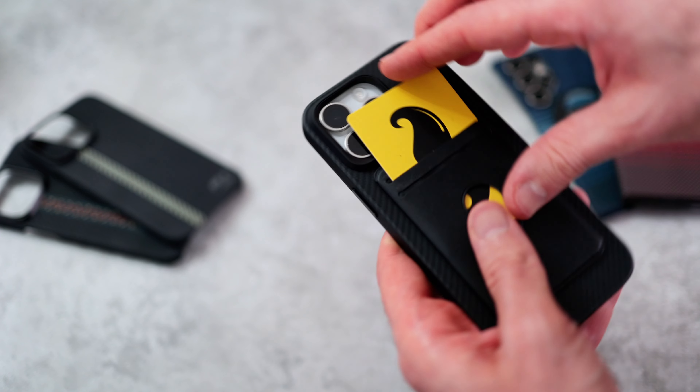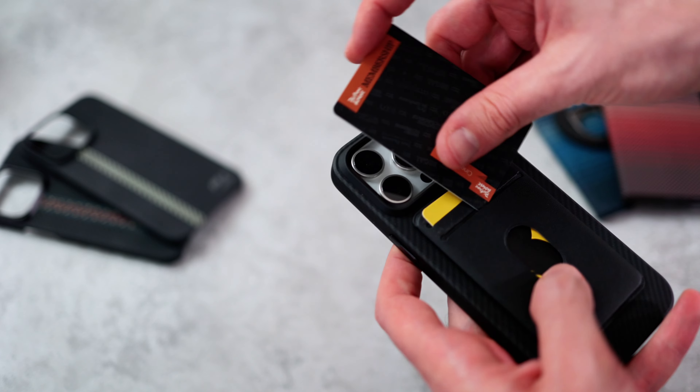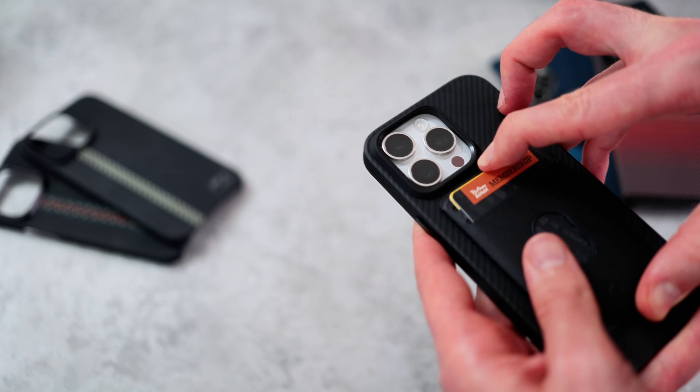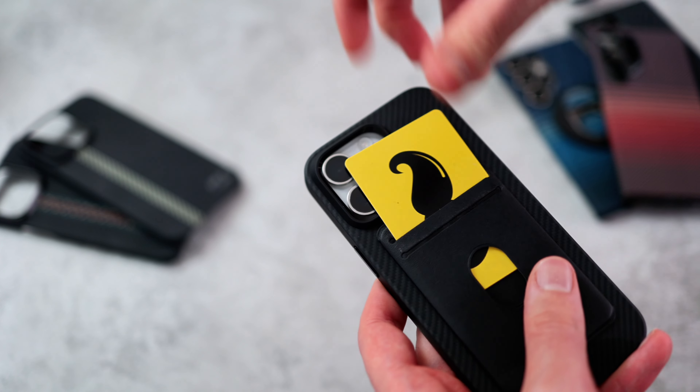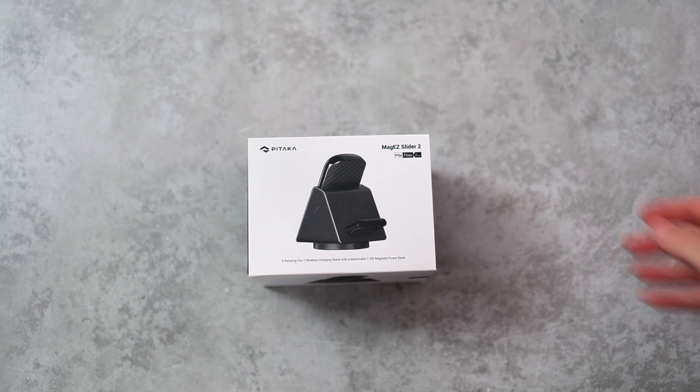Then there's the card sleeve. This has a leather-like finish, can take two cards, and it hardly protrudes beyond the camera bump on the iPhone 15 Pro Max. This is only compatible with the iPhone, not the Galaxy S24 Ultra, so don't pick one up if you're an Android user.